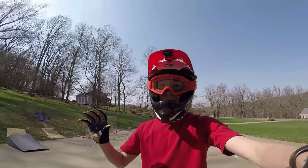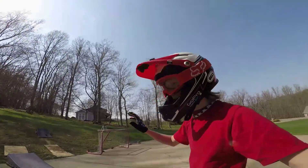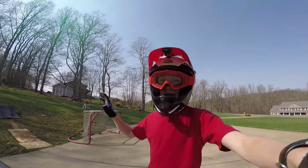So first you just want to get warmed up with a straight jump. I'm just going to show you guys just a straight jump. So you just get warmed up on the jump so that you know how it feels and stuff.